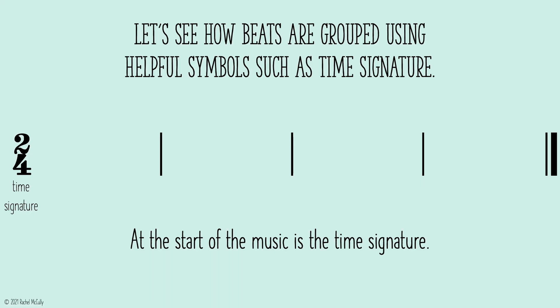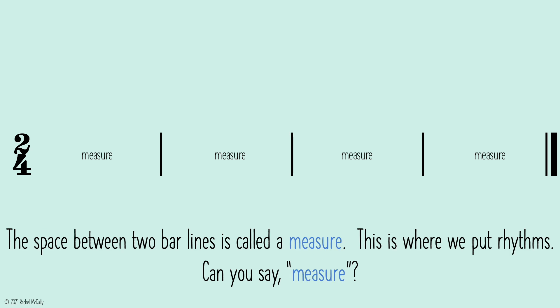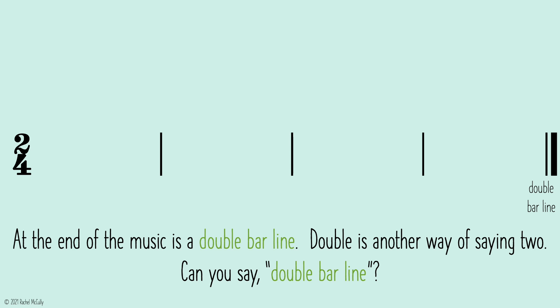Let's see how many beats are grouped using helpful symbols such as time signature. At the start of the music is the time signature. In 2-4 meter, a bar line is placed after two quarter notes worth of music. Can you say, bar line? Bar line. The space between two bar lines is called a measure. This is where we put rhythms. Can you say, measure? Measure. At the end of the music is a double bar line. Double is another way of saying two. Can you say, double bar line? Double bar line.